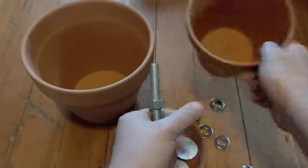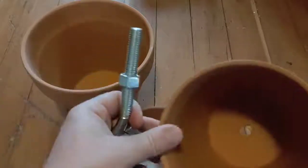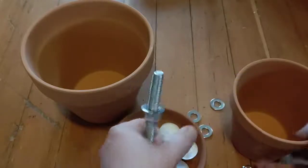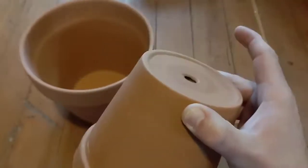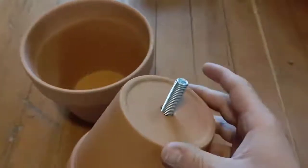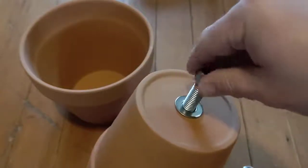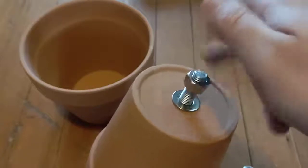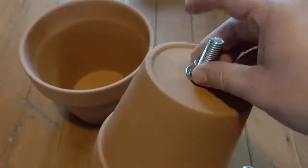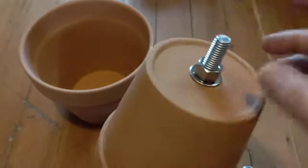This is really simple to set up. You take the eye bolt and put one nut on, then put a washer on. Then you take your six inch pot and thread the eye bolt through the bottom of the six inch pot. Put a washer on, then put a nut on. You want to tighten it snugly but not too tight, because these are terracotta clay pots — if you get it too tight, you're obviously going to crack the pot.